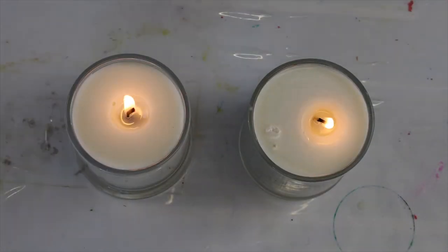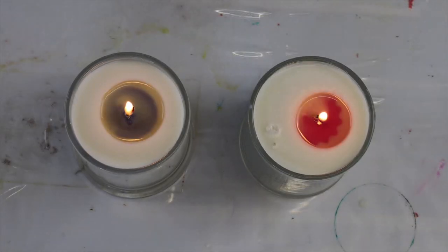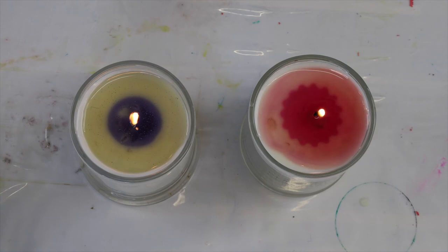These worked out amazingly well. You can see in the time lapse that they look like completely normal candles, but as they melt they change color.